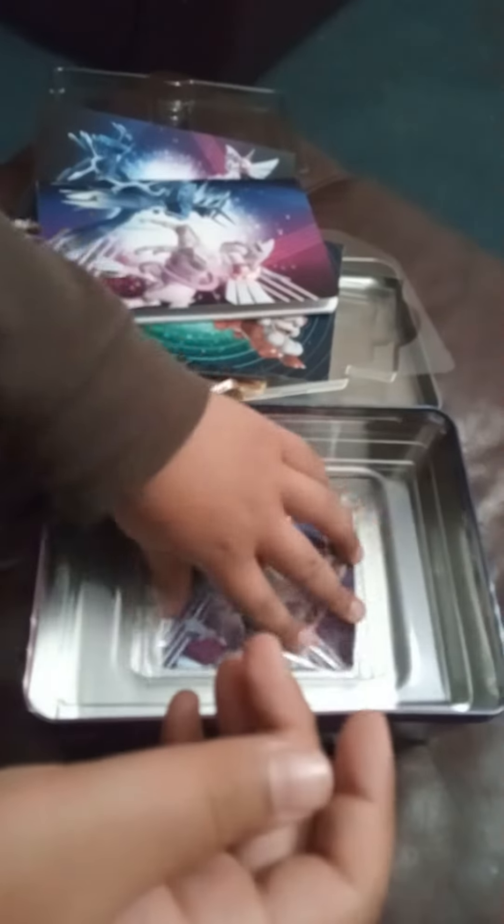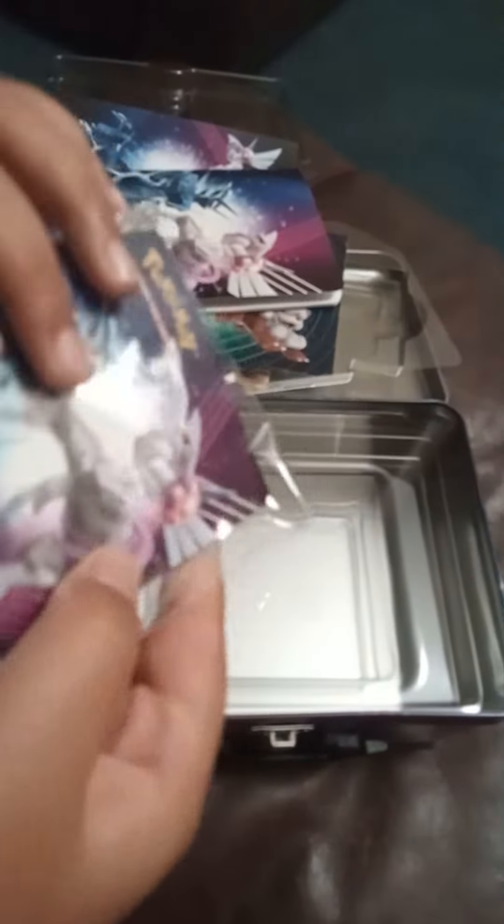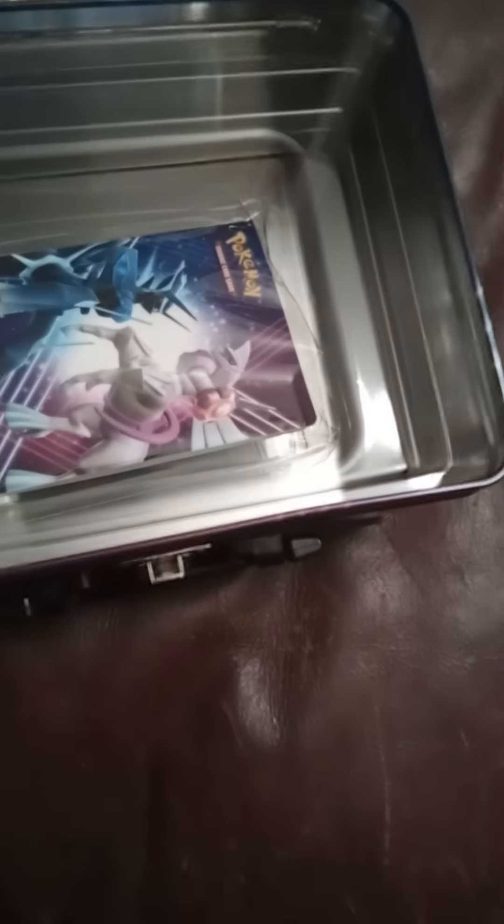Here is a small Pokémon notebook — you can draw in it. And over here is a small binder to keep your favorite Pokémon cards in. Now let's open a pack!